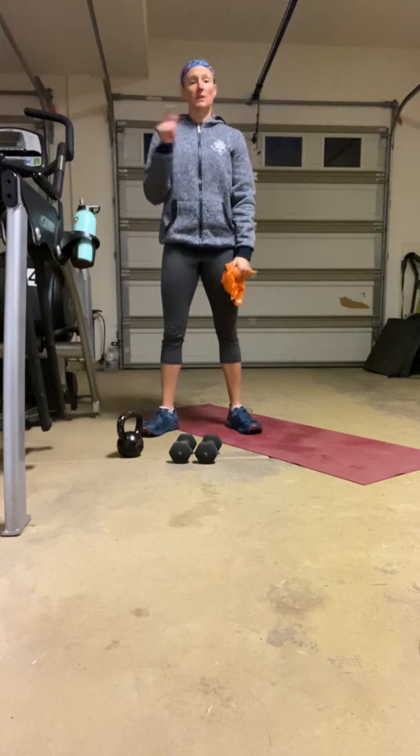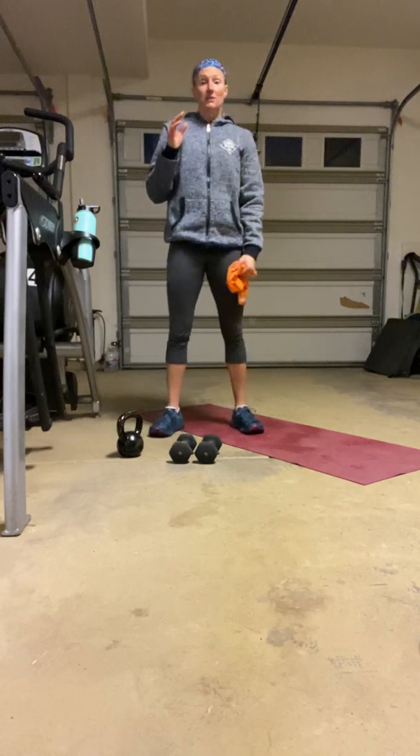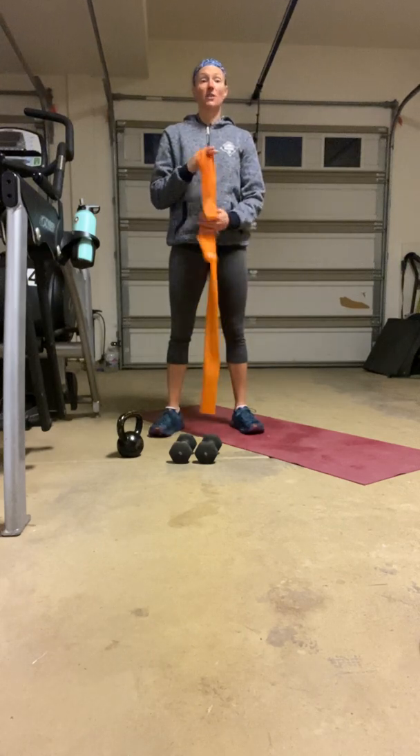All right — set number of rounds on that one. Do your best to focus on your quality, not your quantity. Take your time; make sure the moves themselves are good and strong.